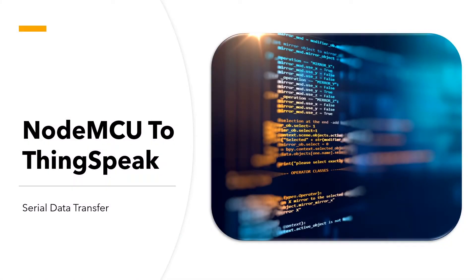Hi everyone. In my previous video we discussed how data can be transferred between an Arduino and a NodeMCU via the serial port — you can find that video by clicking the link up here or in the description below. In this video we will expand on that by storing the collected data on the cloud. The cloud platform I'll be using is ThingSpeak by MATLAB.